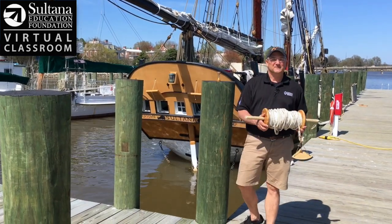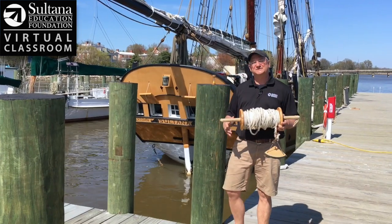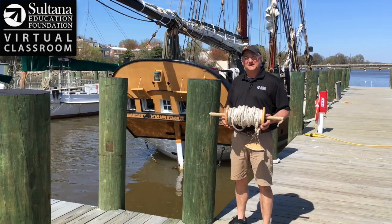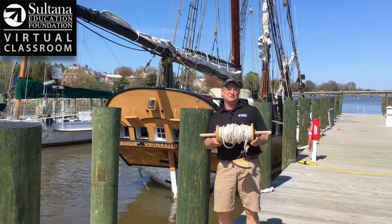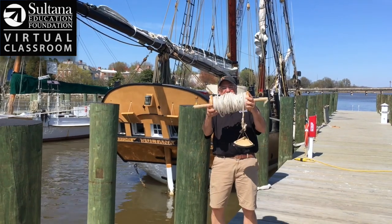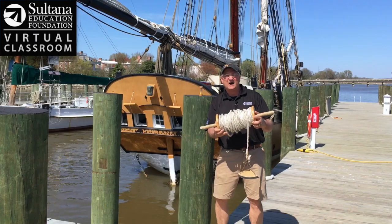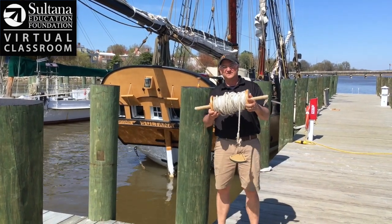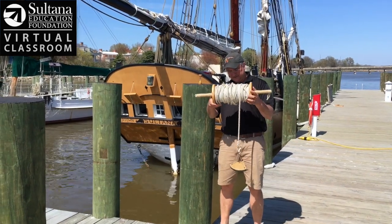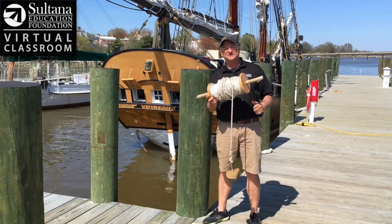Hey guys, Chris Serino here from the Sultana Education Foundation's virtual classroom. I'm here on a gorgeous day in Chestertown. Right behind me you can see a reproduction of the 1768 Schooner Sultana, and today I'm going to be teaching you a little bit about this tool called a chip log — a tool that sailors would use every half hour over the entire course of an ocean crossing to try to get a fix on where they were.